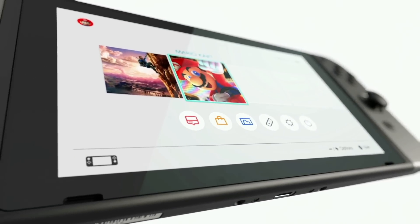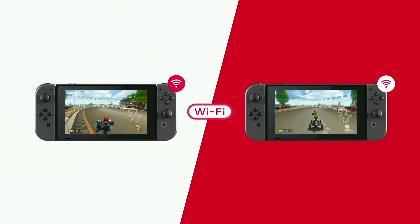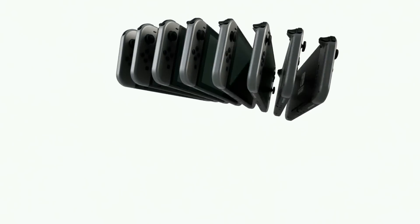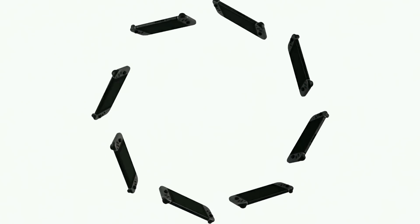The screen uses a capacitive touch panel. You can connect over Wi-Fi for multiplayer battles, and up to 8 Nintendo Switch systems can be connected for local wireless multiplayer gaming.